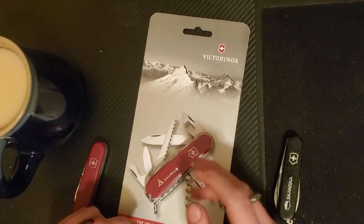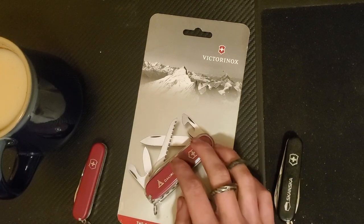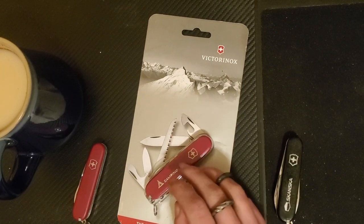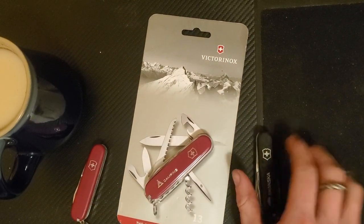Hello humans! Today I want to talk to you guys about one of my new knives. This is a Victorinox Camping that I just got, and I'm very interested in showing you guys its features, giving you guys my first impressions, and comparing it to my two other Victorinox knives.